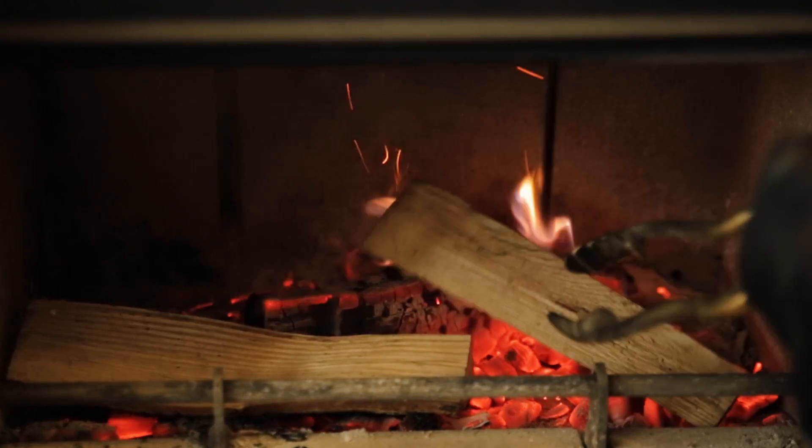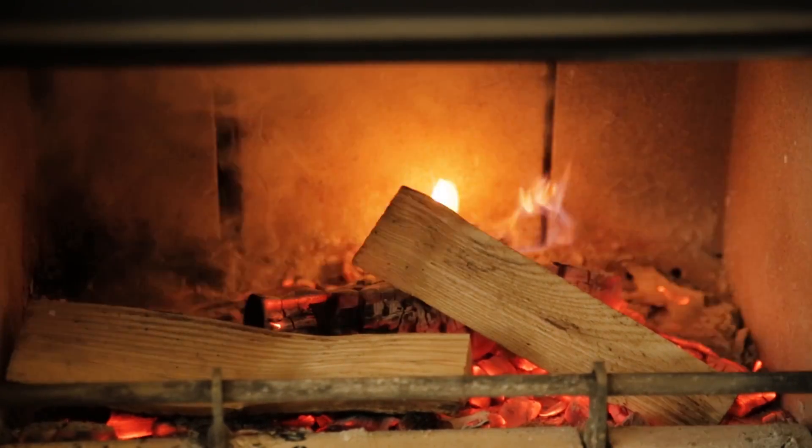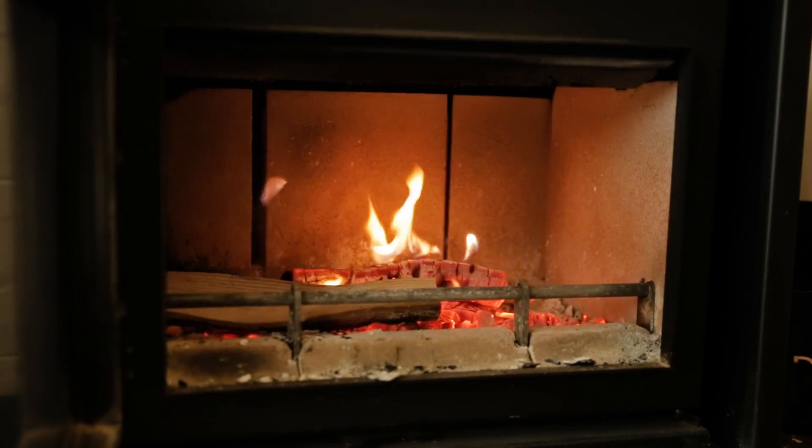Add more logs once the current ones have burnt down but are still glowing red. Using a poker, spread the embers evenly, then place more logs on top leaving space for air to circulate.